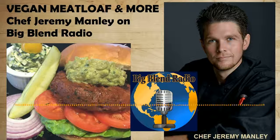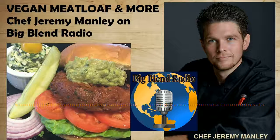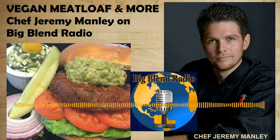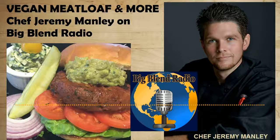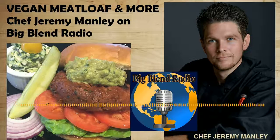Chef Jeremy is the owner of Jeremy's on the Hill, a California-style bistro in Julian, San Diego's beautiful mountain destination. It's January now but spring is going to be great up there — you may even get some snow. Check out his website at jeremysonthehill.com, get his recipes there, and see them on blendradioandtv.com. His recipe will also be in our spring issue of Big Blend Radio and TV Magazine. Chef Jeremy, welcome!